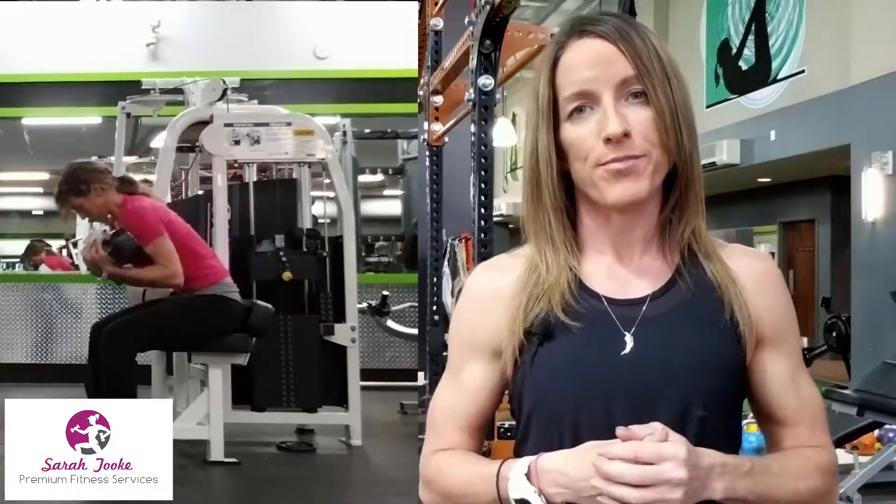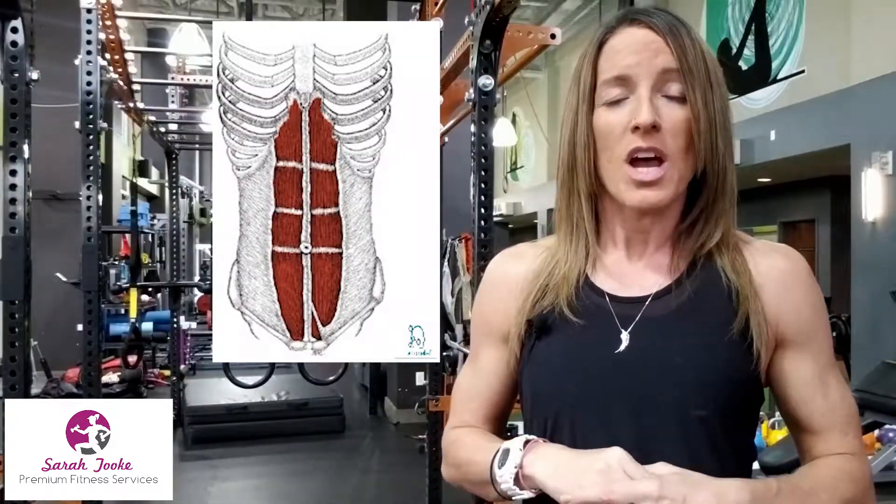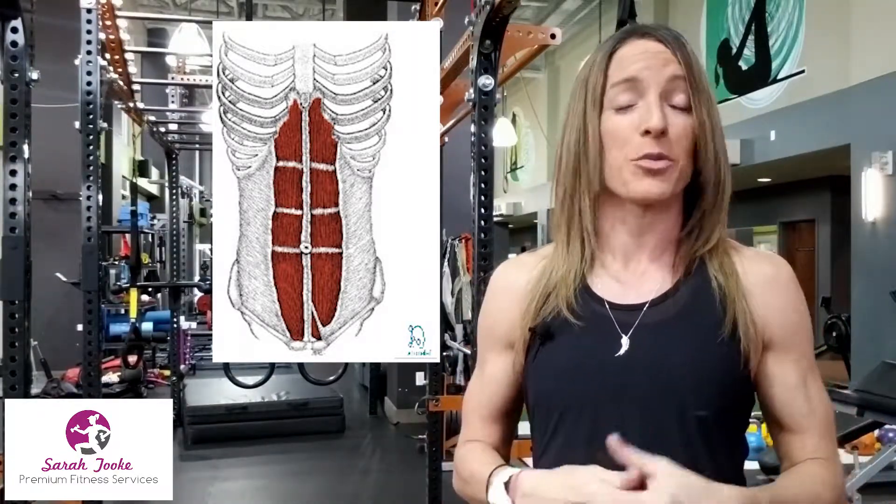The abdominal crunch machine works your rectus abdominis — your six-pack muscle. You might wonder why I don't like that, since people hire me to help them get six packs. It's not that I'm against creating a six-pack; I just don't believe this is the best way, and it tends to lead to problems down the road — typically pain and injury. We can get a six-pack a different way and avoid that pain and injury.